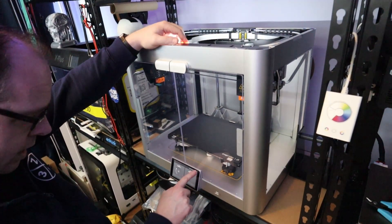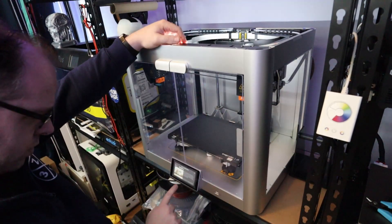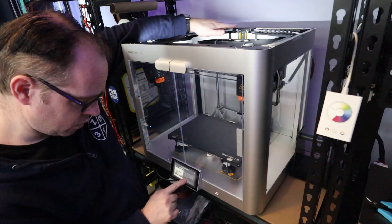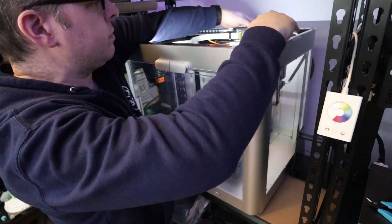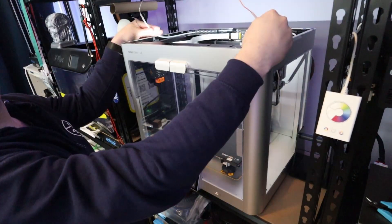How to load filament — that I want to know. Step 1: Remove the top panel. Done. Step 2: Hang the filament onto the filament holder and feed the filament into the filament entry until it comes out from the other end of the tube. There we go. The other one as well. I hope everybody can see it. Done.